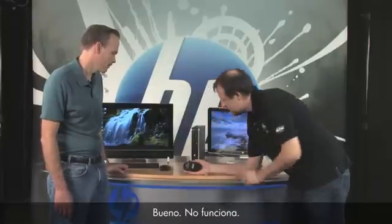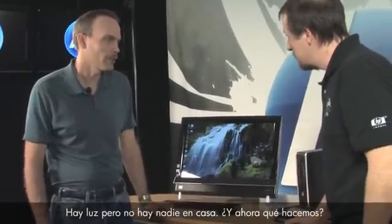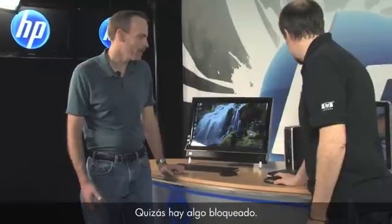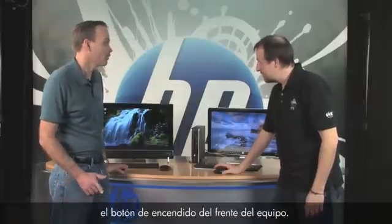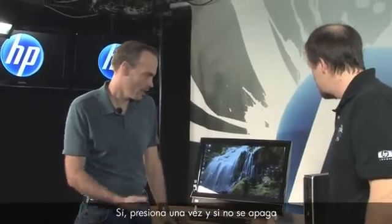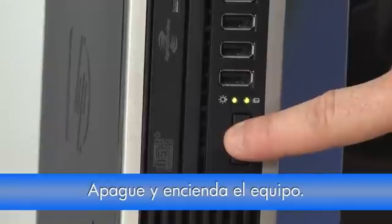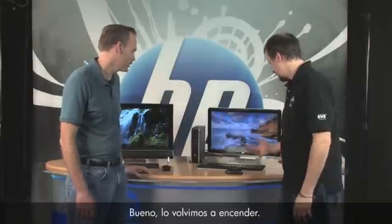Still nothing — light's on but no one's home. The next thing to try is restarting the PC, since things may be locked up. Since your mouse isn't working you can't click Start, so press the power button on the front of the PC. Press it once, and if it doesn't shut down, press and hold the power button for five seconds until it turns off. Now your PC is back up.